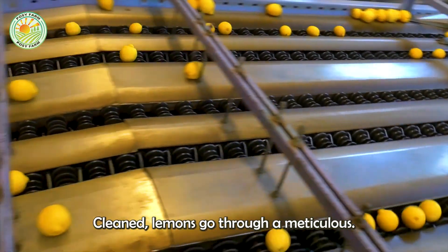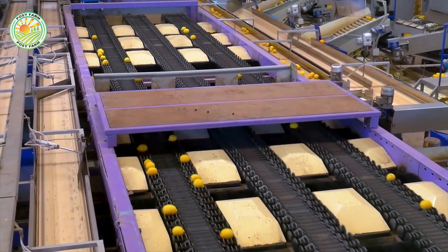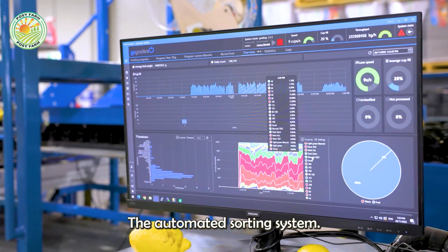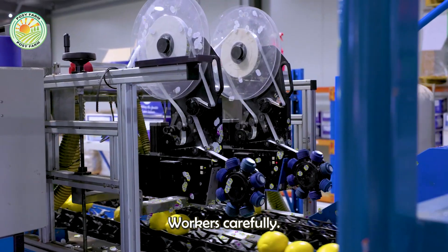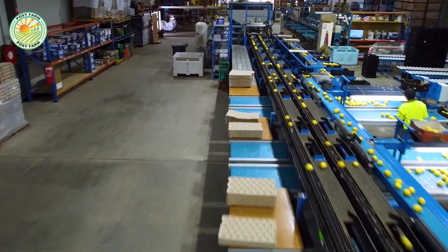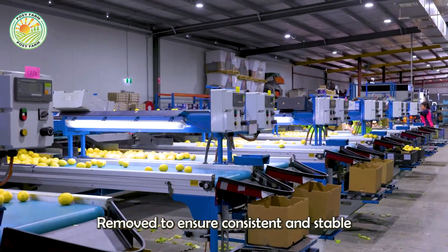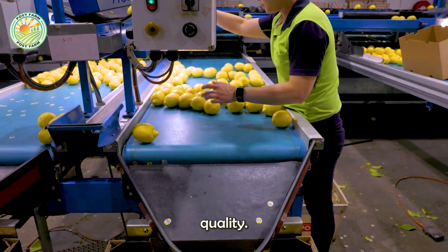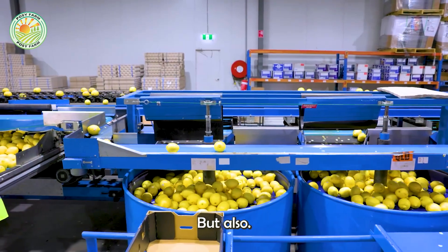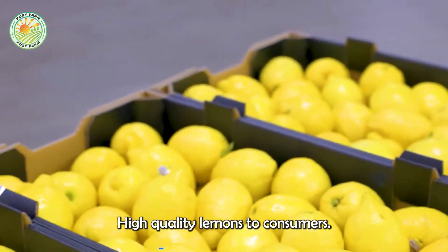After being thoroughly cleaned, lemons go through a meticulous sorting process based on size, color, and ripeness. The automated sorting system quickly filters the lemons, and in addition, workers carefully inspect them manually to detect any defects. Lemons that are too small, overripe, or damaged are immediately removed to ensure consistent and stable quality. This crucial step ensures that the final product meets the strict standards of both domestic and export markets, delivering fresh, high-quality lemons to consumers.